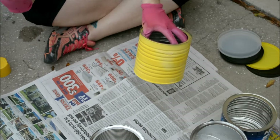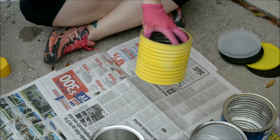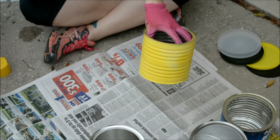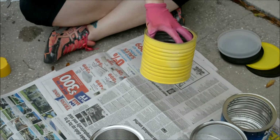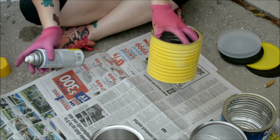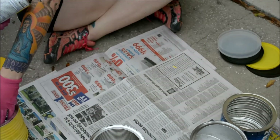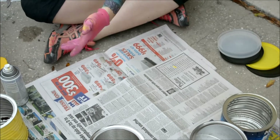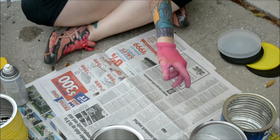I'm going to spray the other ones with the other colors and then you want to let them dry. It says you can handle it in one hour and it will fully dry in 24 hours. So I'm going to let them dry for an hour and then I will be back with the rest of these painted.